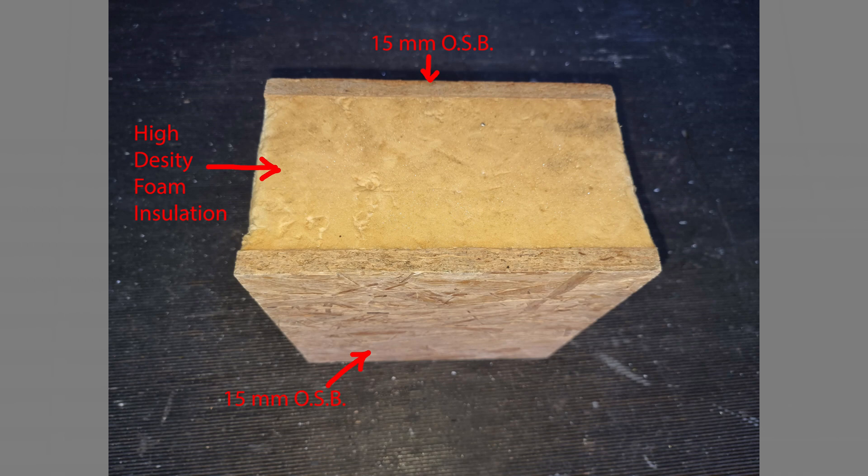Although immensely strong overall, a SIP panel presents particular difficulties when attaching brackets that are likely to have a high loading. In the case of attaching solar panels, simply driving a couple of wood screws through the bracket holes into the SIP surface will not provide a secure fixing. Unlike a rafter, there is only a thin cross section of timber available to grip the screw.